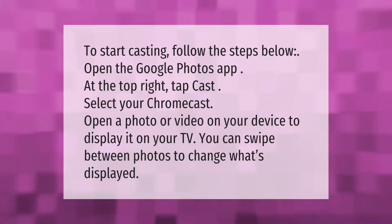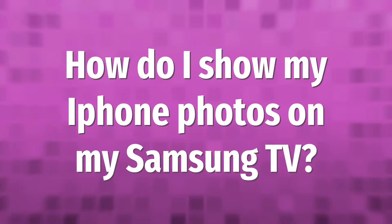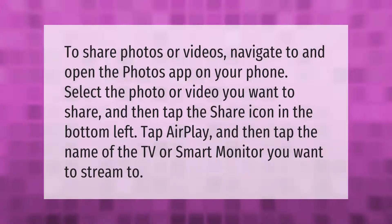To share photos or videos, navigate to and open the Photos app on your phone. Select the photo or video you want to share and then tap the share icon in the bottom left. Tap AirPlay and then tap the name of the TV or smart monitor you want to stream to.